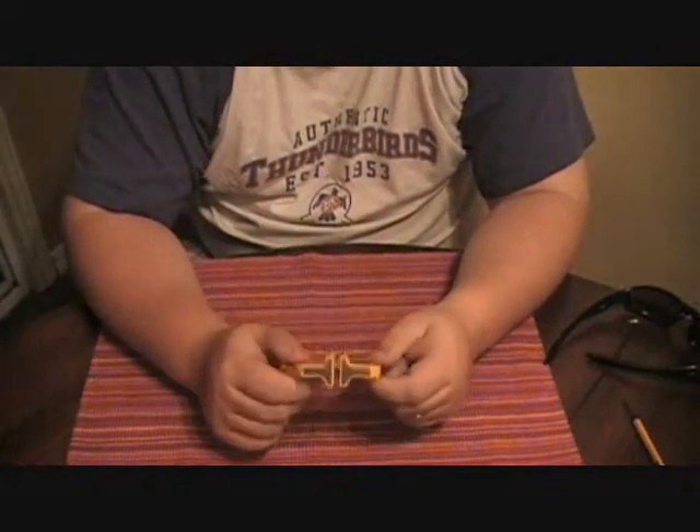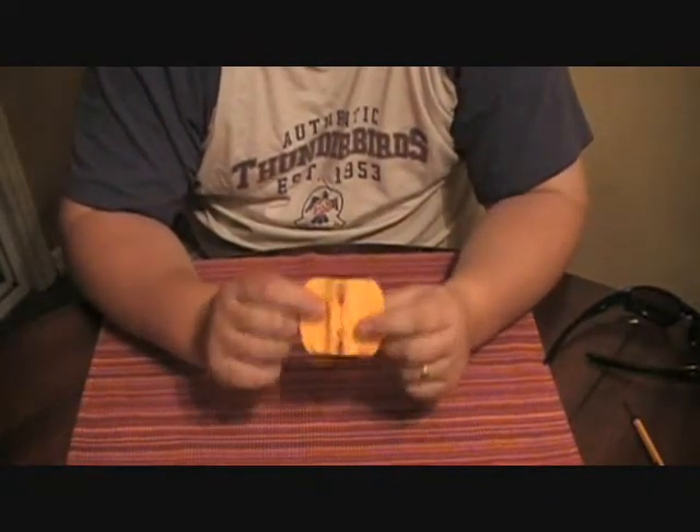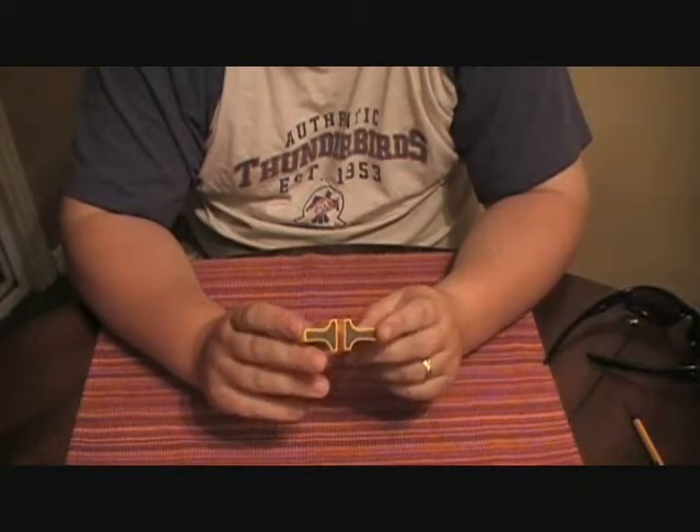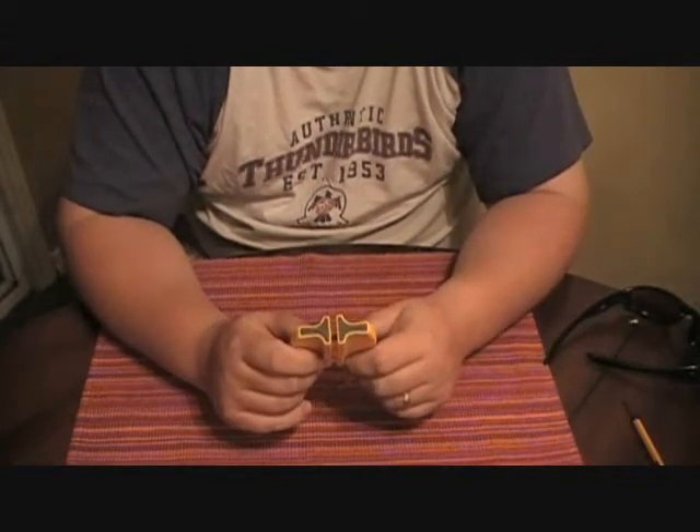Hey guys, it's Chad from CNR Reviews. This is actually something we haven't really talked about. We've done a couple of knife reviews, which are kind of new to us. We're mainly just doing knives that me and Ryan already own.